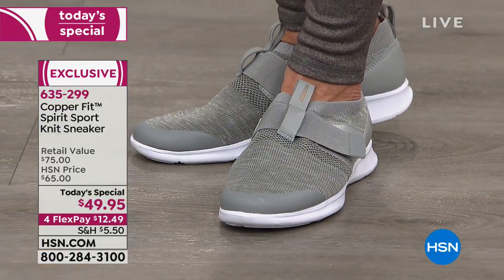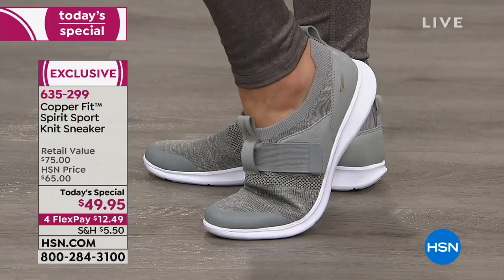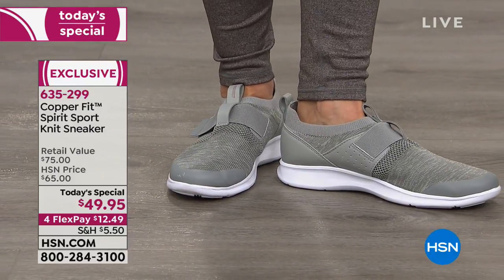All it takes is a few extra steps — why not step into comfort? We're not going to do it if we don't have the tools to make it easier. Compression gives you a boost in circulation — we call our leggings energy leggings because they do energize you and make you feel like going a bit further.